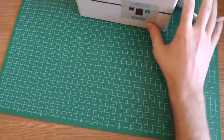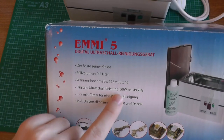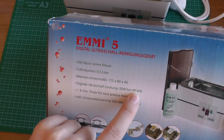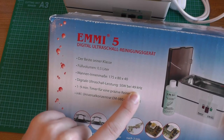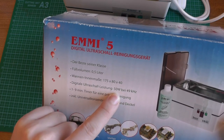And if we look at the package, we see here that it produces 50W at 49 kHz. We cannot hear that — at 50W at this frequency it is really, really loud. And probably the cat can hear this frequency; we can't. And because it's so loud, the cat is just afraid of it. So that would be my guess.